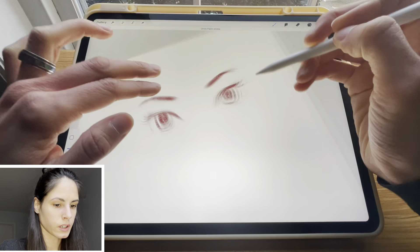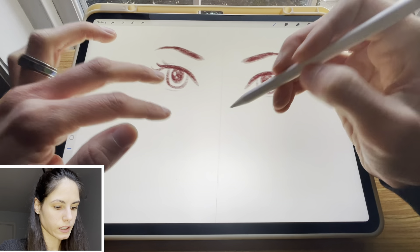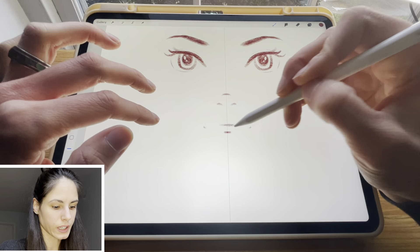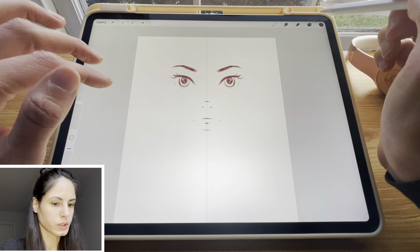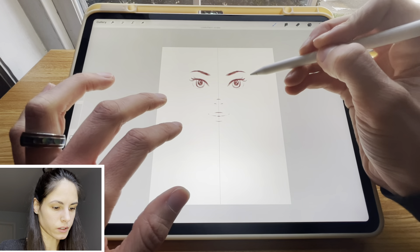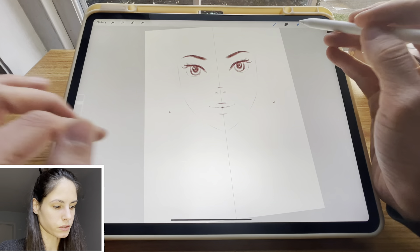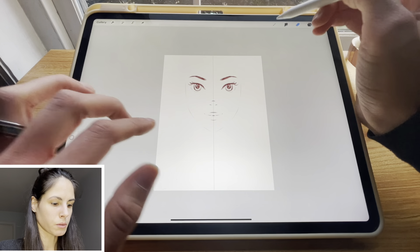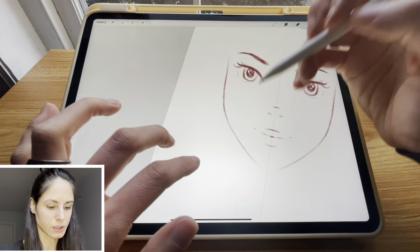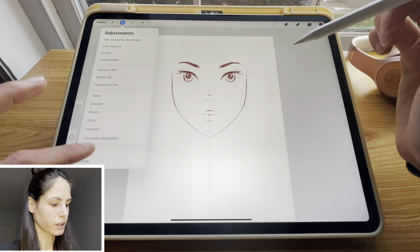I'm going to erase a little bit of the eyes' white here. That was a super fast way to draw a face, so I would definitely recommend using symmetry for these purposes. It's kind of hard to do the face shape with rotational symmetry because sometimes these things are just a little more organic and not perfectly symmetrical. So if you want a more natural look, you can turn off drawing assist and grab Liquify.